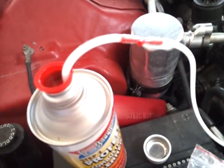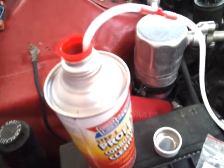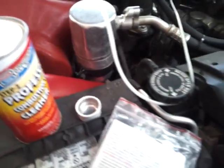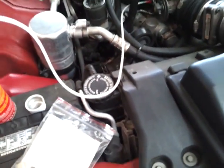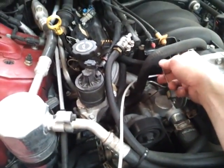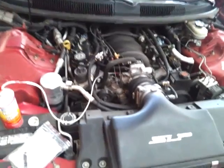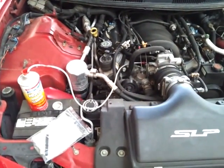The hose is no longer clear — it is white with the chemical. It's going to take probably five to ten minutes for this to run through. I usually let it idle and just rev the engine here and there a couple of times, but you don't need to go crazy with it because that's not how it works. I'll go ahead and pause it and let this run through.